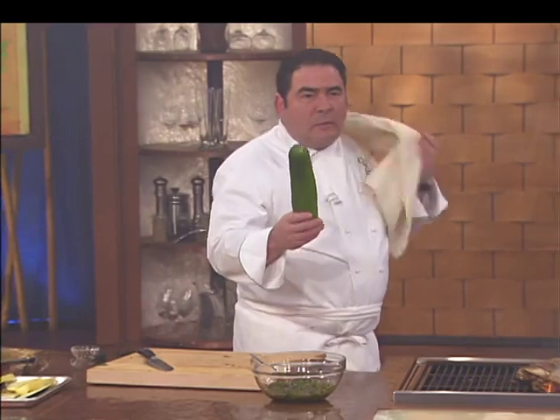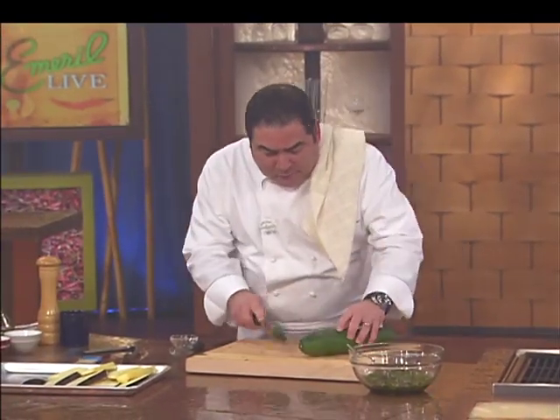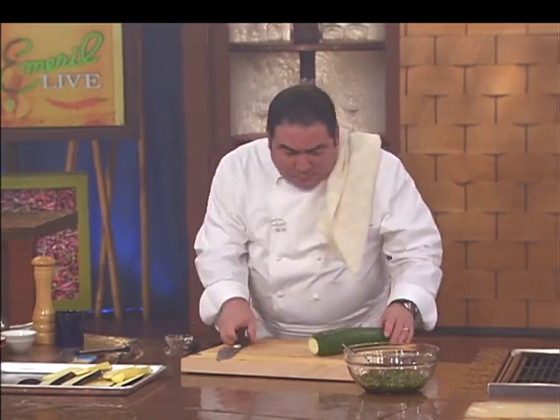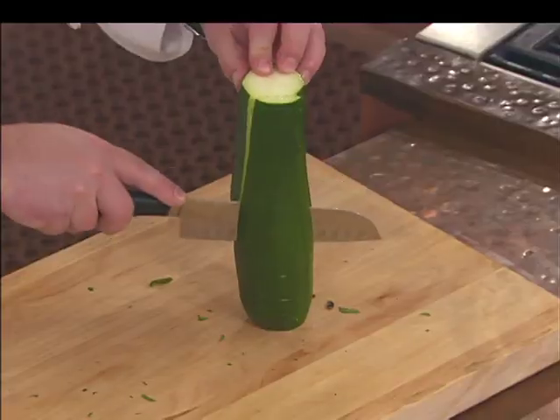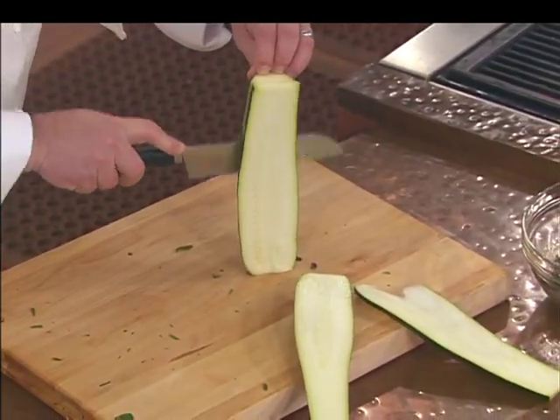What happens in the summertime when these vegetables start coming out is you don't know what to do with them — you get so many of them. You can pickle them. These make great accompaniments for this chicken here.